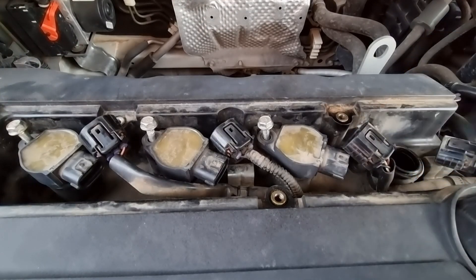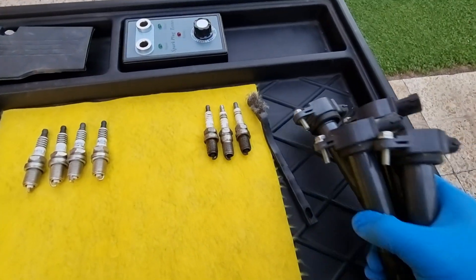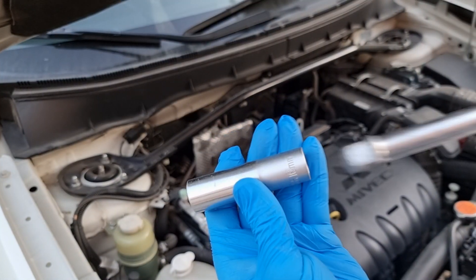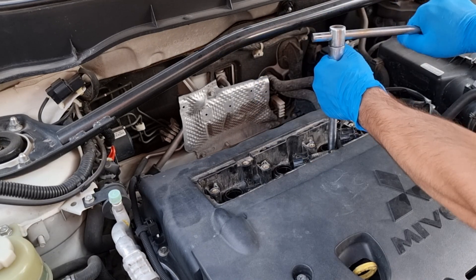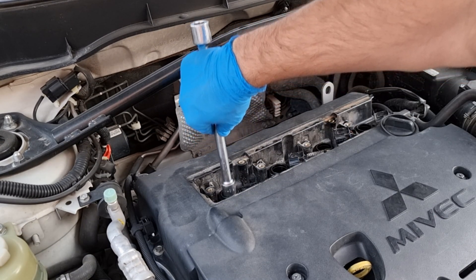Don't worry if you mix up the coils — which one goes to which cylinder — they are all the same. The coils are out. We're gonna use a 16 millimeter long socket to remove the spark plugs. Here is the first spark plug out.